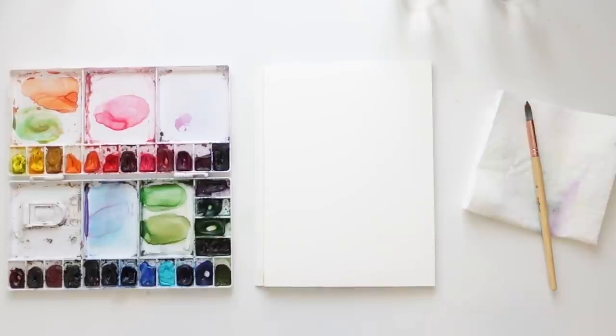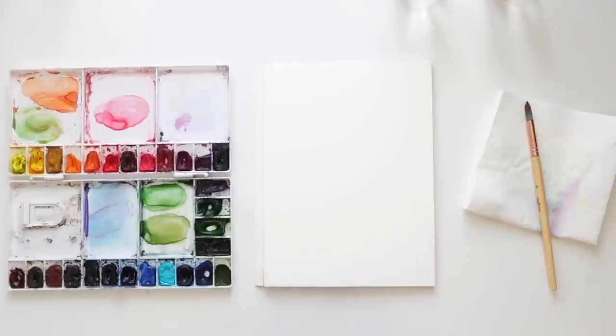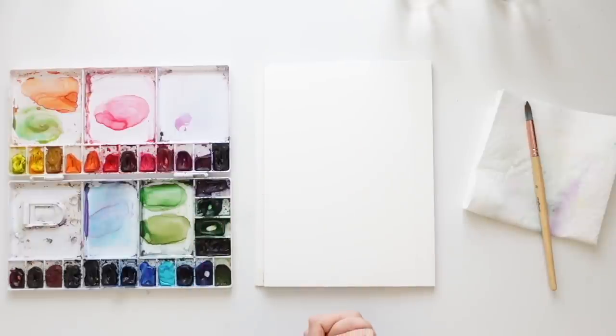Hey everybody, welcome back to another video. My name is Emma Lafave and I'm still sick, so that's why my voice sounds like this if you didn't catch the last video. I will be sounding like this the whole time. But today we're going to do a very simple video on watercolor apples. We're just going to fill this page with apples and I'm going to be using this as my September cover page for my bullet journal.